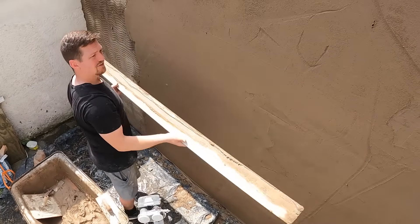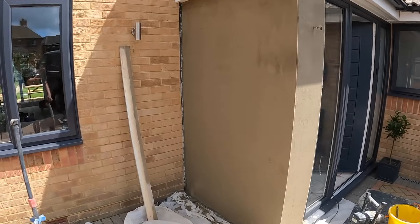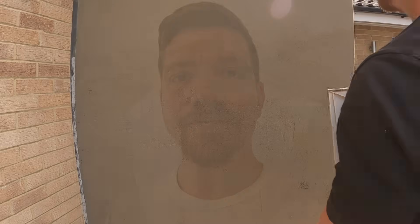Now we move on to the next stage: floating. This is where we continue to get the wall flatter and flatter. That's what it looks like when it's ruled and ready for the next stage. Coming to the final stages of rendering — this is where we get the wall flat, smooth, and crisp. I've got a diamond float — a Rafina float — but you can use a plastic or wooden float. The process is always the same: pulling any high spots and filling in any low areas.